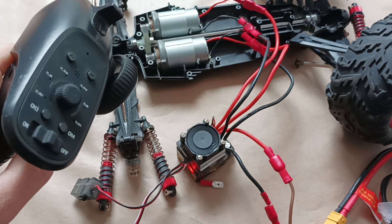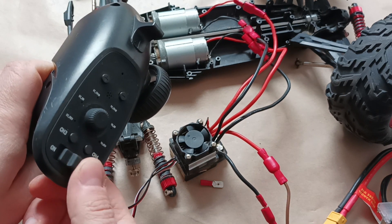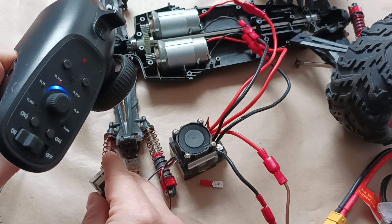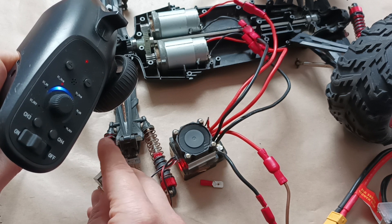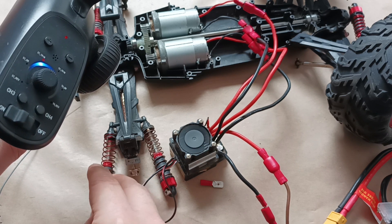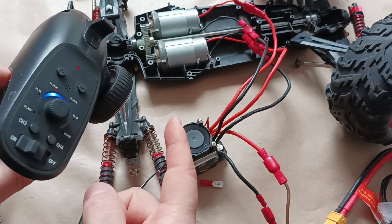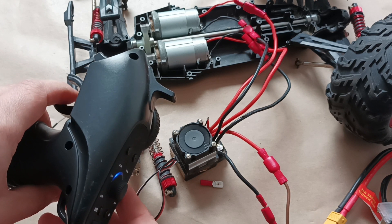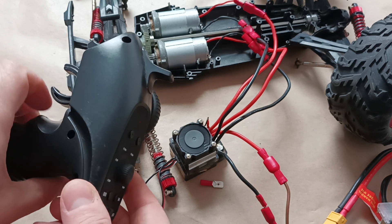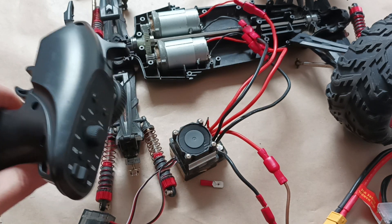The remote control is off and it didn't recognize the motors again. I've noticed it's important to turn on the remote control first. Now let's turn on the electronic speed controller. This time it did work — you heard the sound, so it has recognized the electric motors. When I accelerate it works. I won't accelerate to the highest speed level because we don't know if we'll burn the motors. For now I'm going to put everything together.